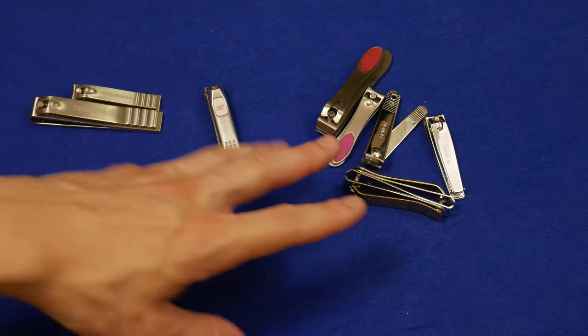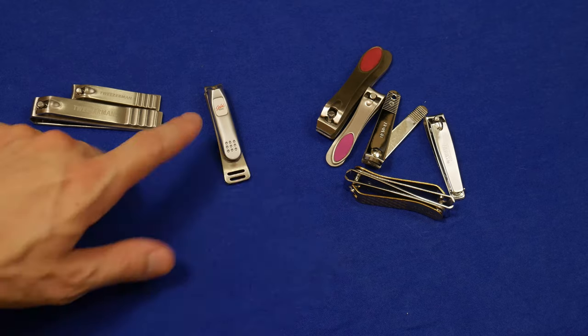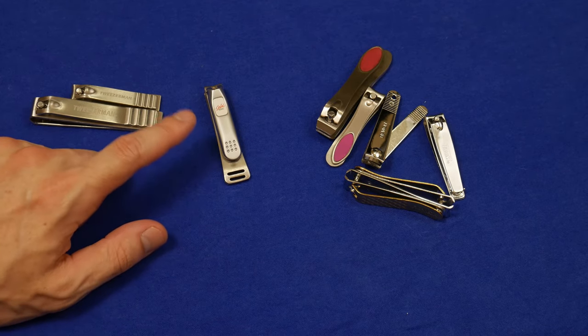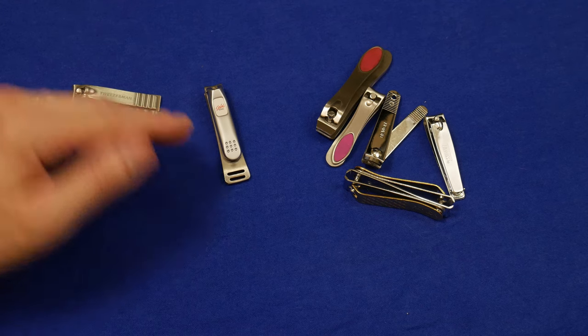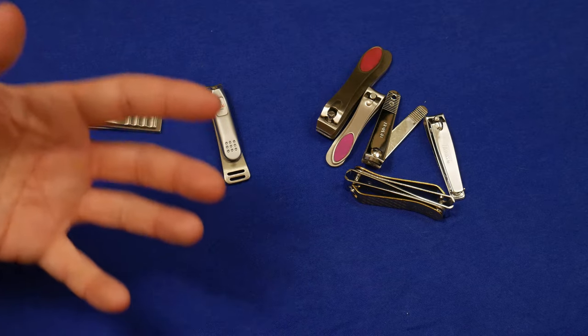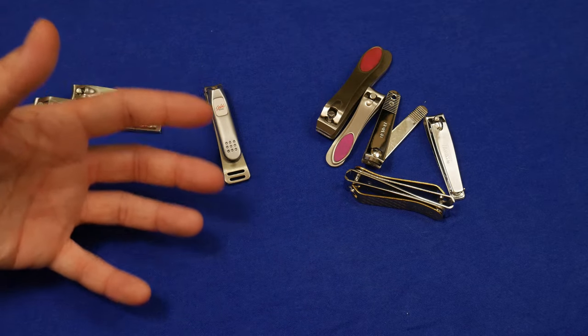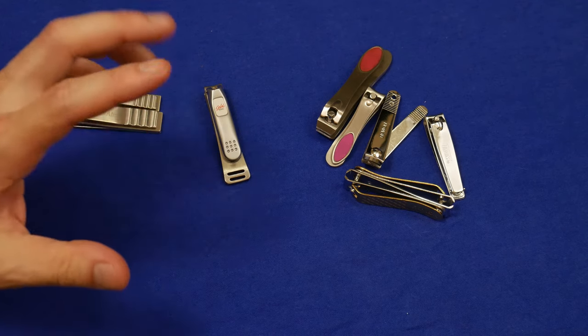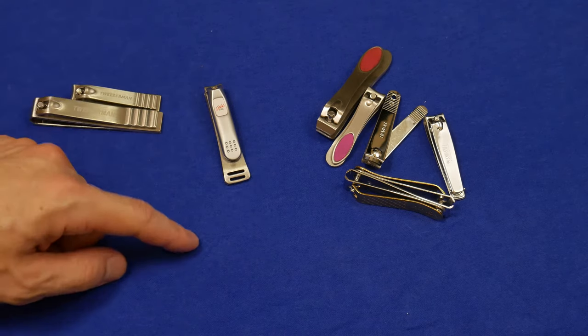Tweezerman — I recommend it over your average fingernail clippers, but the Seki Edge is still superior. It's just a little bit better than everything you see here. I'm just an amateur genuinely looking for good fingernail clippers. If I find something, I'll let you know. If you guys know of something, leave it in the comments.